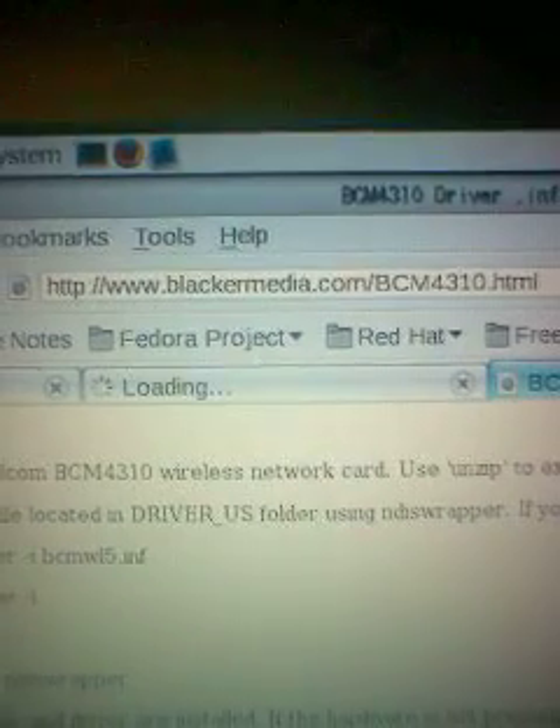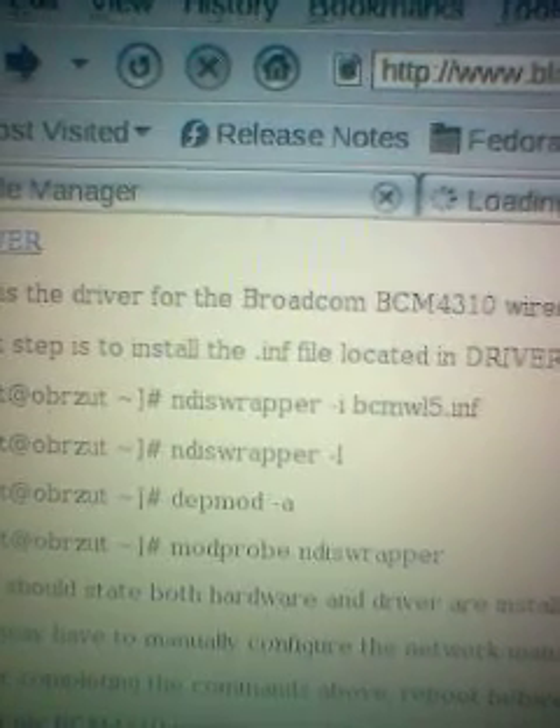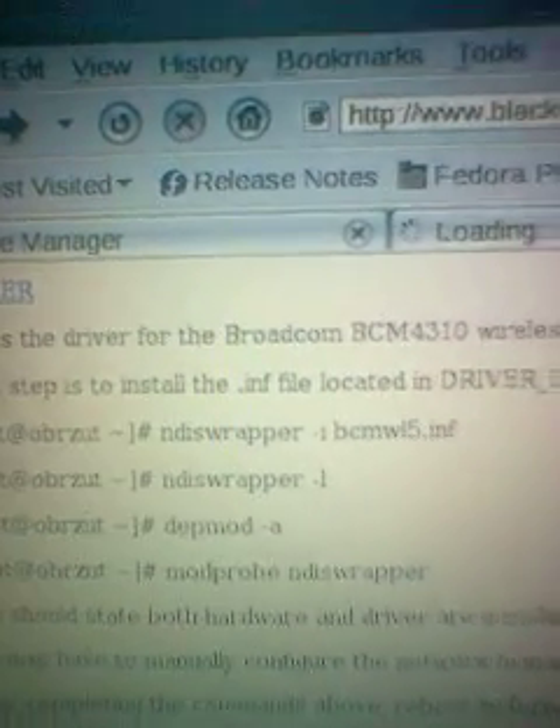But that is basically it. Here's the web address blackamedia.com. Like I said, it's blackamedia.com where you have to go and go to Headspace and follow these instructions. Believe me, I've been waiting one year to get wireless networking on my Inspiron 1525, and now I've finally done it. I am so happy — I'm going to take my laptop to the city and use it in a wireless cafe. Peace.